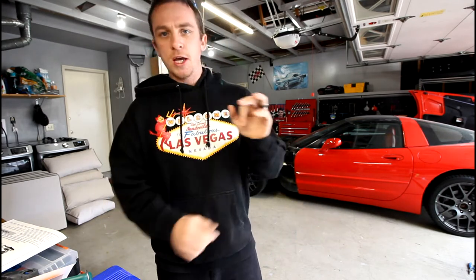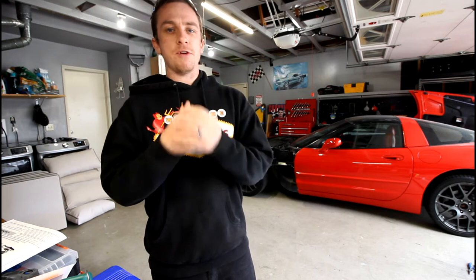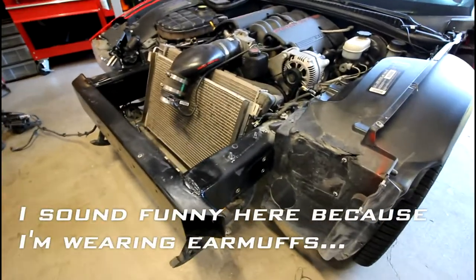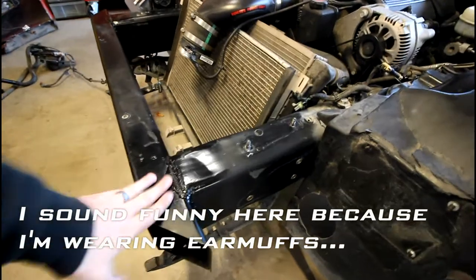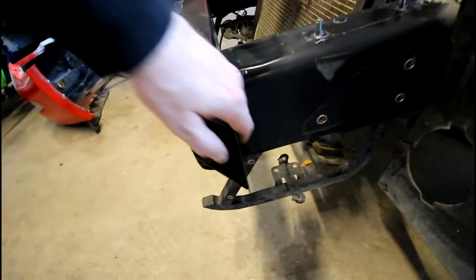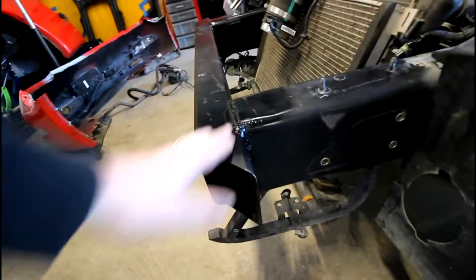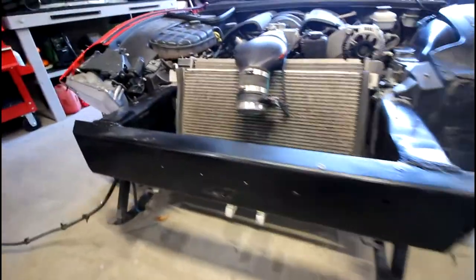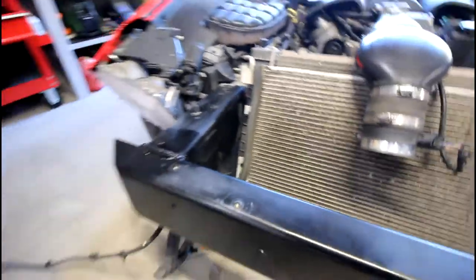If you see me wearing different clothes or it looks different, that's just because some of these clips were from previously. But the name of the game is welding the front end of the car. Before that I have to prep the front end because there are some things in the way. First order of business is doing some prep — I'm going to grind down some of these old welds and also prep with some sandpaper. I don't have any flap discs right now so I'll have to go get some, but I just want to prep the area so I can get ready to weld this thing a hundred percent.